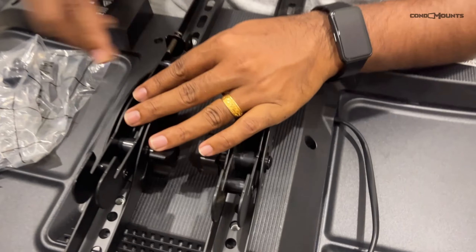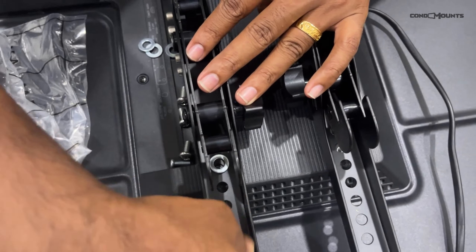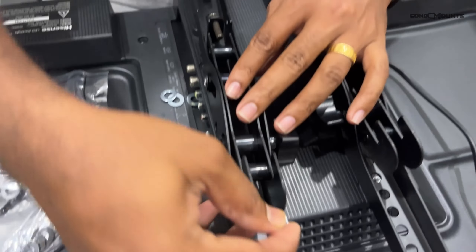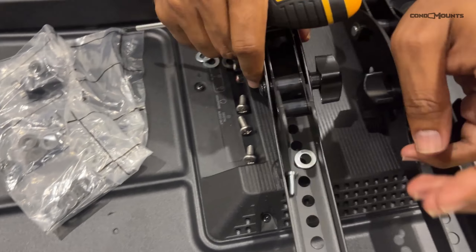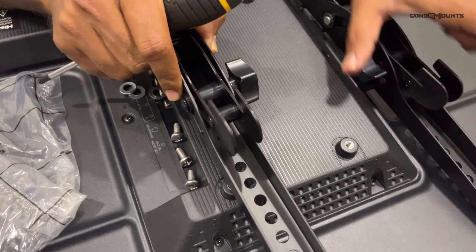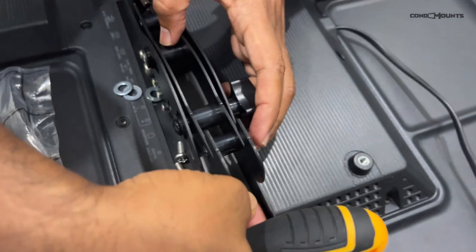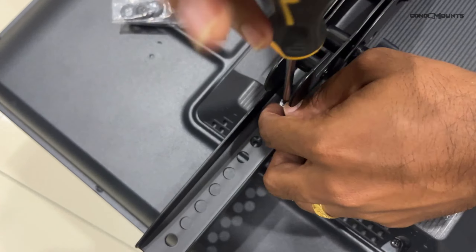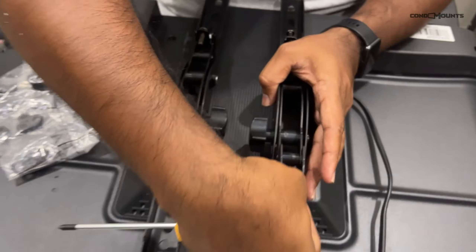The Condo Mounts metal stud mount is a tilt mount. As you can see, the material is high standard and it has a built-in leveler. You just place the mount onto the marks you've made, make sure the level is stable, then take the marker and mark four holes where you need to drill.